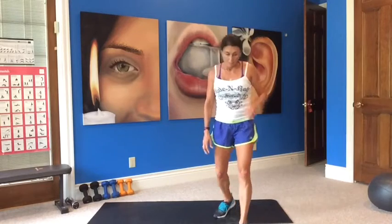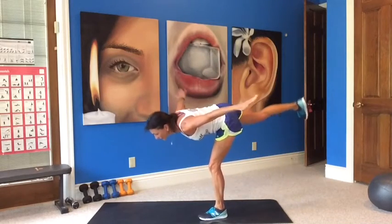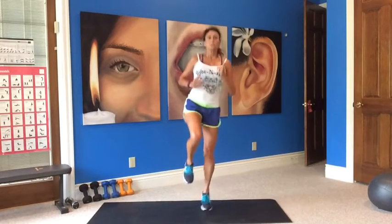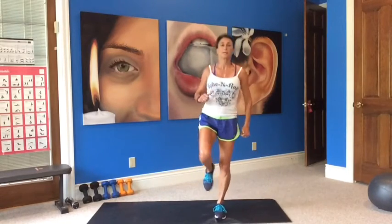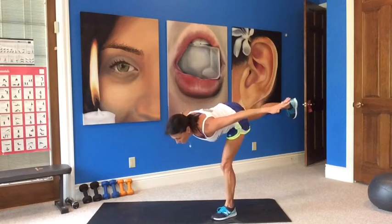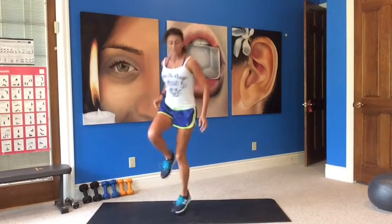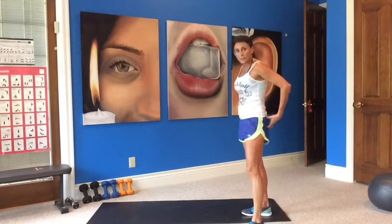Single leg T-pose, single leg hop times five — same leg. T, and hop: five, four, three, two, one. Five, four, three, two, one. Good for your ankle strength here. Five, four, three, two, one. Five, four, three, two, one. Core balance. Feel the stretch in your hamstrings. The hamstrings are part of the whole muscle chain going up through your glutes and your back.